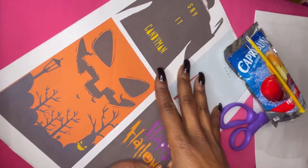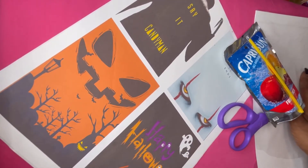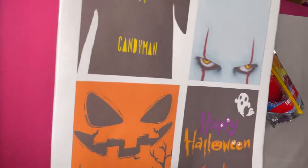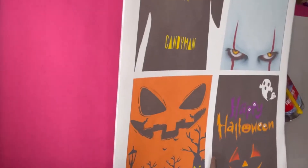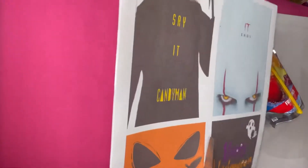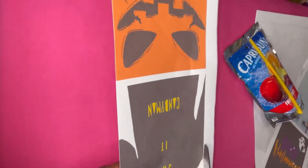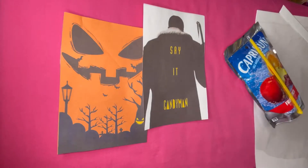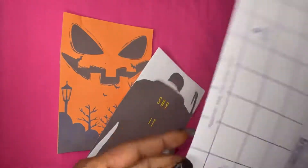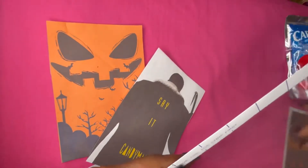These are the materials we'll be using for our Halloween Capri Suns: our labels, scissors, the Capri Suns, and our laminate. First things first — cut out our labels. Now take your laminate, peel off the back part, and lay it flat on the surface with the sticky side up.